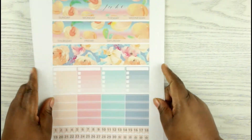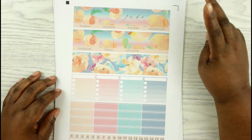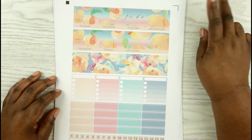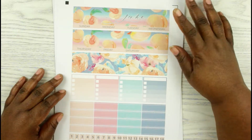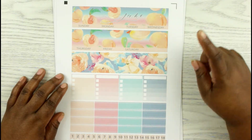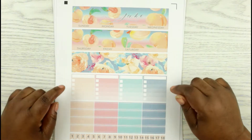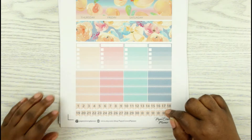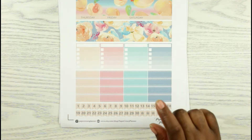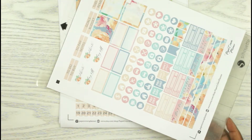This is the final kit that I got from her. It is a two-page monthly kit, which I'll be using this month for June. So here are the top headers — this is going to block out the dates that are not in June. These are for the sidebar. You have your appointment labels, the page flags, and then here's the second part of the kit.